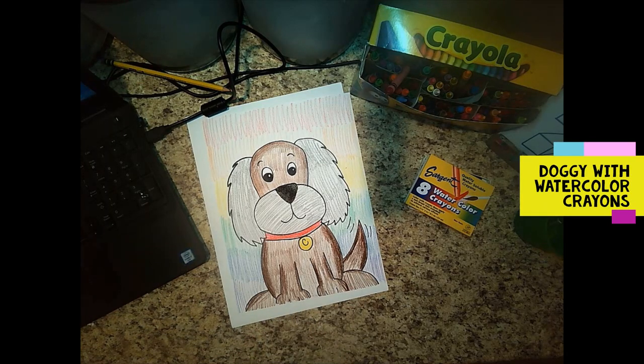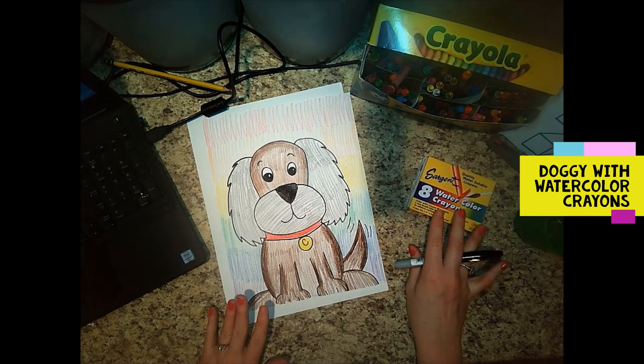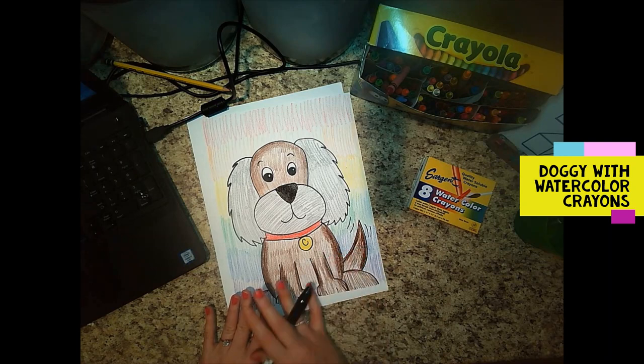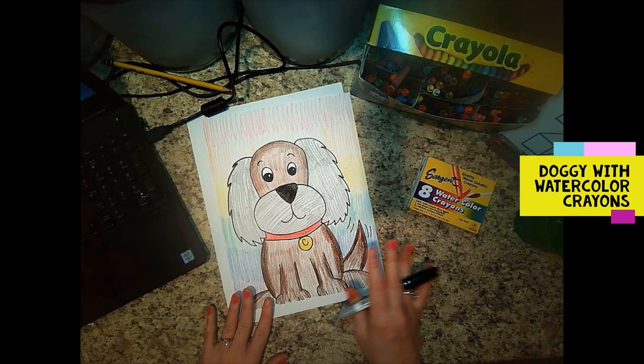Good morning everyone, I'm Miss Sony and today we're going to start a brand new project with some new art materials. We're going to use watercolor crayons today — these are like one of my favorite things ever. So if you don't have them, you want to order them. Thank your delivery driver because these things are amazing.